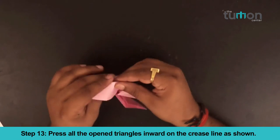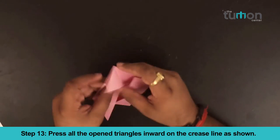Step 13. Press all the open triangles inward on the crease line as shown.